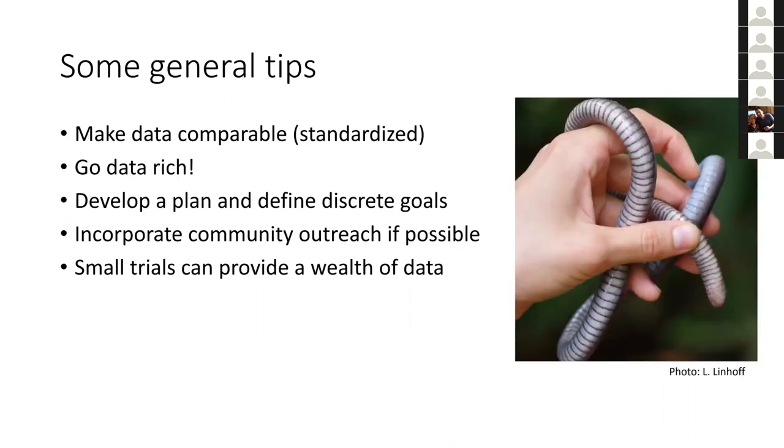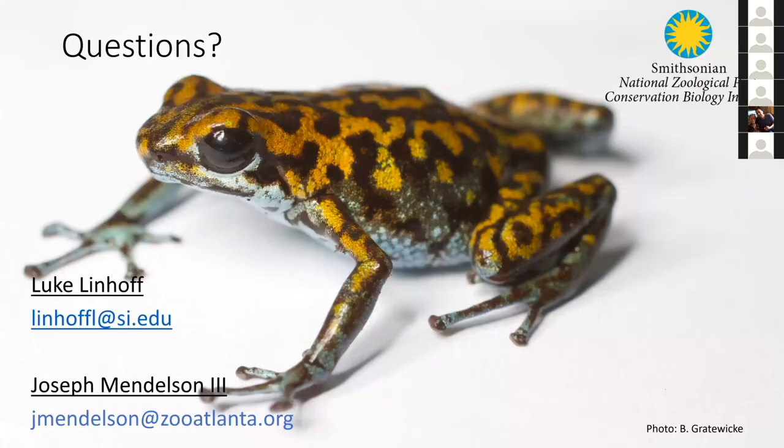General tips to close: make data standardized, go data rich, set discrete goals, and start with small trials to get a wealth of data. You'll be surprised at what you pick up in these projects. We have about 10 minutes for questions. Our emails are shown — feel free to shoot us a line anytime.